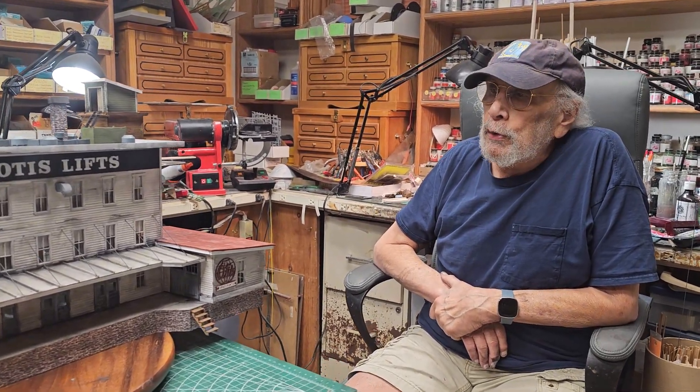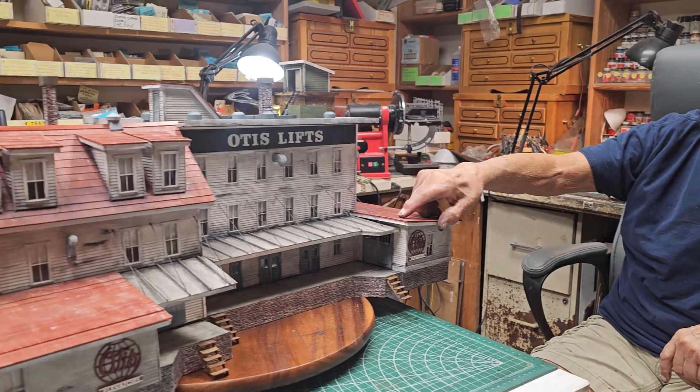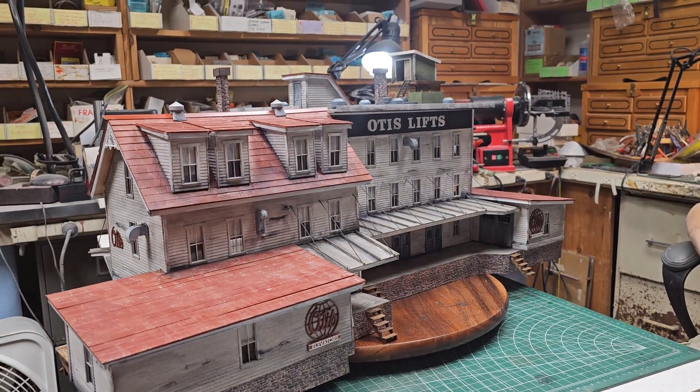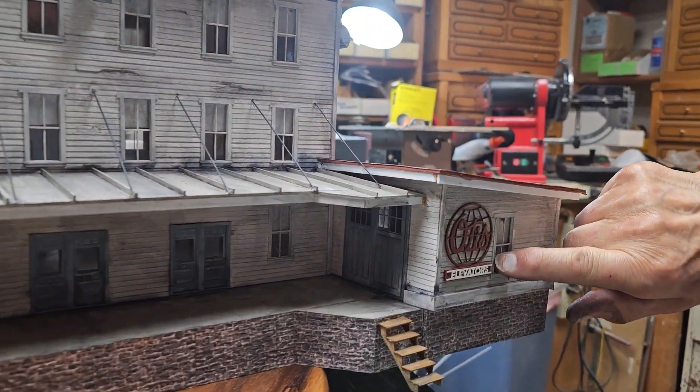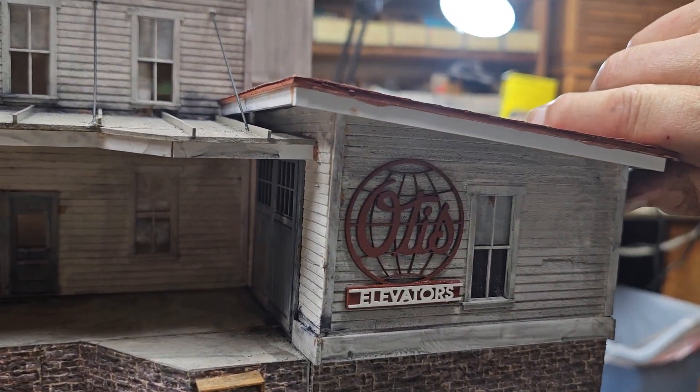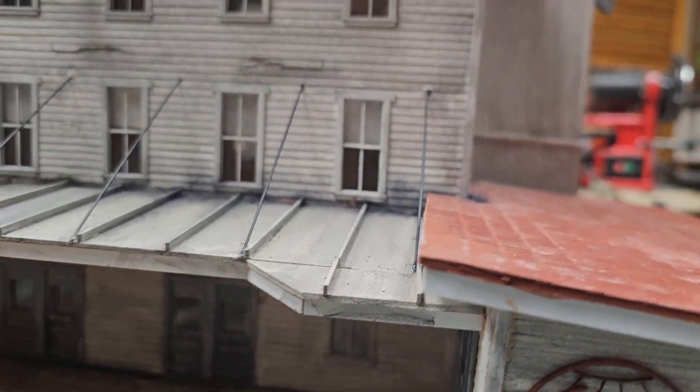I have no idea if the Otis factory looked like this — it just looks good. I had these bar mill signs, so I just called it Otis Lifts up here and Otis Elevators here, which I put on the side and on this side of the building.